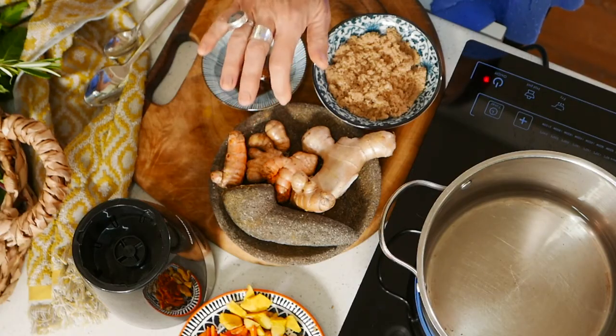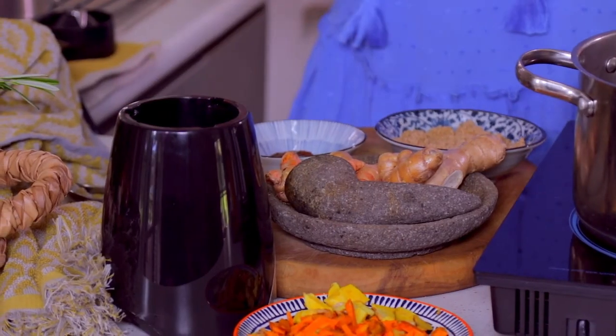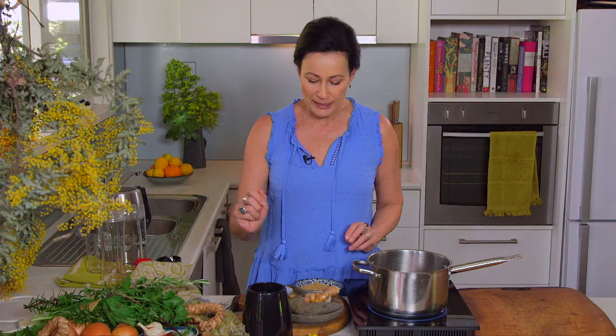I'm not going to actually use this to prepare the Jamu as my ancestors would have. I'm going to take the cheating way and do it a little bit faster and with a little bit less mess — do it in the blender. I just wanted to start by explaining...